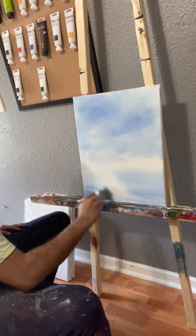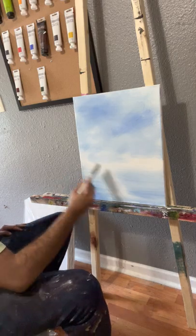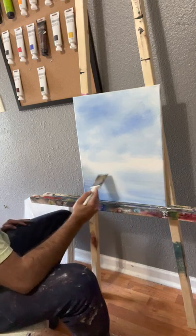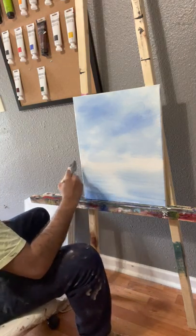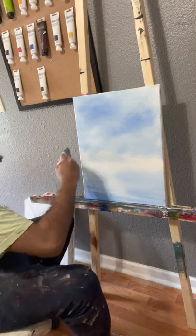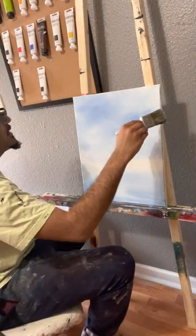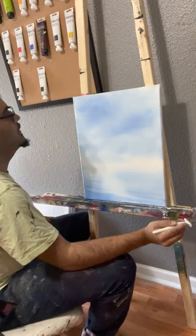As it gets closer to the foreground, it gets darker, and as it gets closer to the horizon, it gets lighter. Make sure to leave a little bit of a white spot — you want that so it gives off a reflection. Going lightly across, you blend a little bit, and you've got your clouds up high. I didn't even need to add clouds to this painting — it just happened naturally. That's what I'm talking about with liquid white. It does so many wild and crazy things.